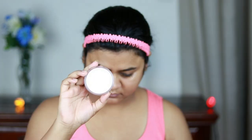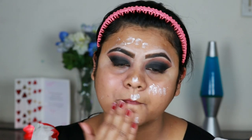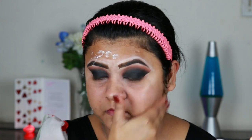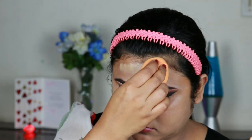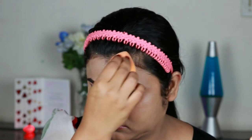Now I'm taking this ELF Poreless Putty Primer and applying it all over my face and neck. I already moisturized my face half an hour ago so I'm not moisturizing again. Now I'm taking this L'Oreal Infallible 24 Hour Fresh Breathable Foundation in the shade Sand Beige and with this Real Techniques beauty sponge I'm just buffing it in. The shade name and product will be mentioned in the description below.